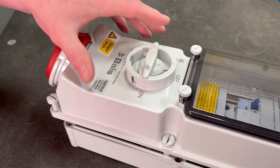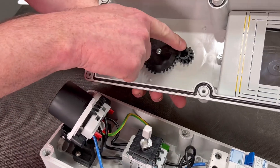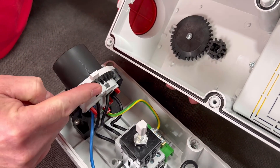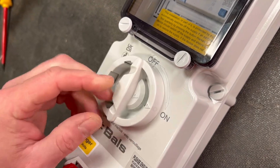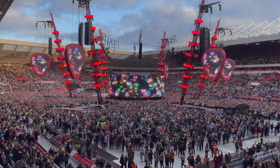In our opinion, you don't want to be unplugging any socket on load, especially in areas accessible to the public. So a robust interlock like this one is a must. The other advantage of these units is you can lock the isolator in the on position to prevent anyone deliberately removing that plug.